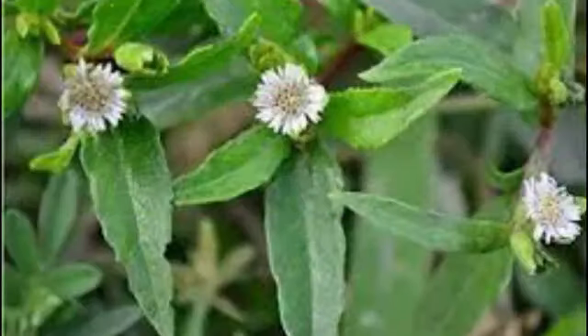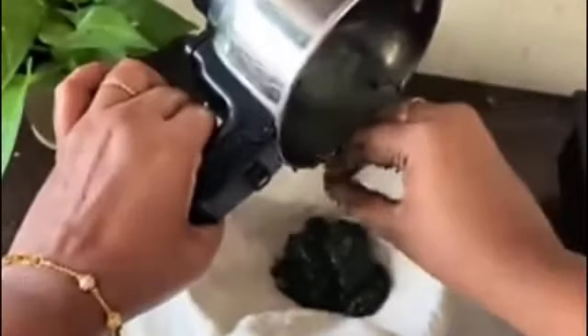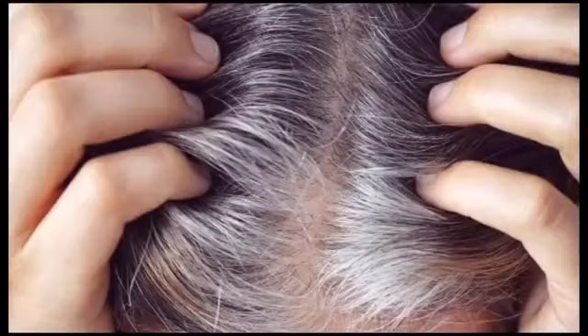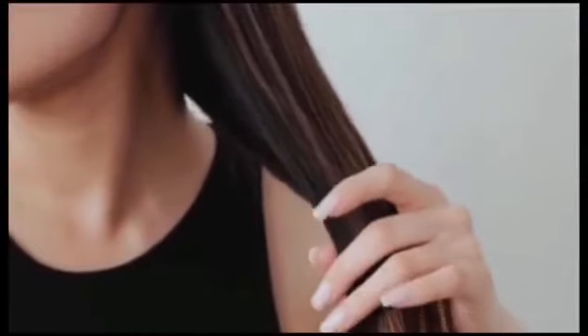We need to store this in the fridge. Use a nondi bowl and soak this for 20 minutes, or soak it overnight. Then we will use it in the same way.